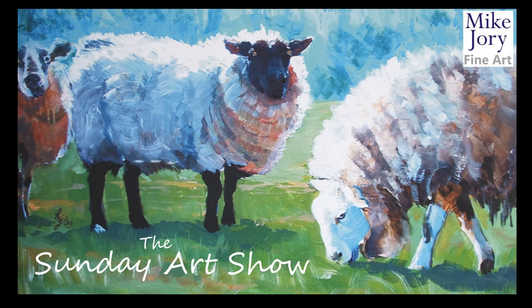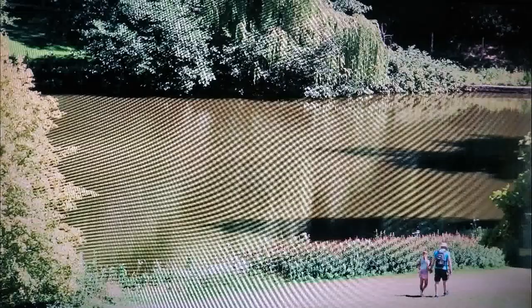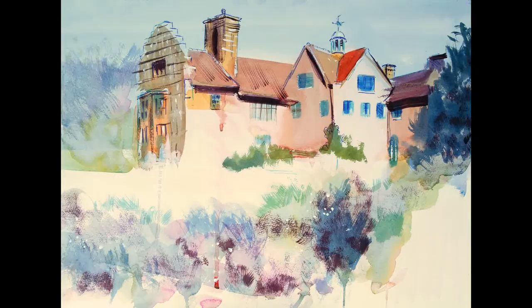Hi everyone, I'm Mike, this is the Sunday Art Show, and this week we're back at Chartwell for Sky Arts Landscape Artist of the Year. Now in episode one, the artists all painted the house, the grand house, and here's my version that I did a couple of weeks ago on the channel.